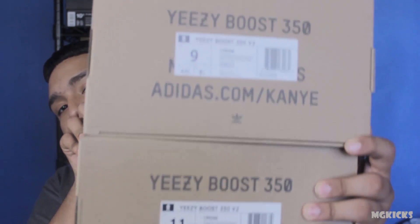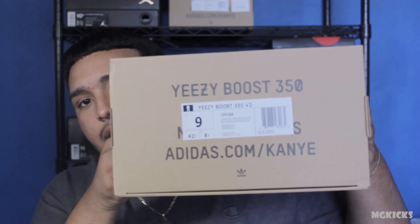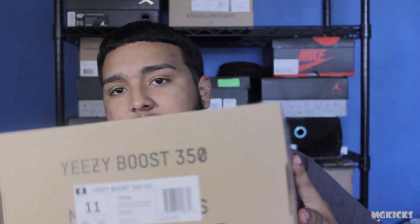So today I got a double review. I know I'm kind of late, but you guys might understand because of my channel problems. I got the Yeezy Boost Cream White in size nine and size eleven, and I also got the infant pair from Yeezy Supply.